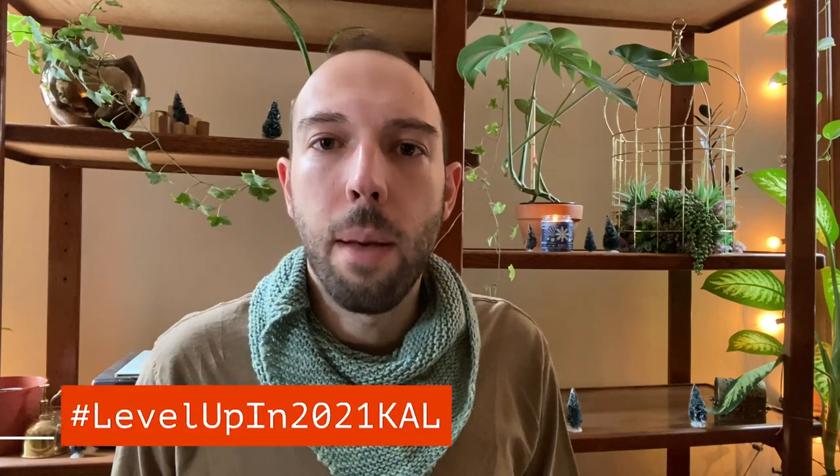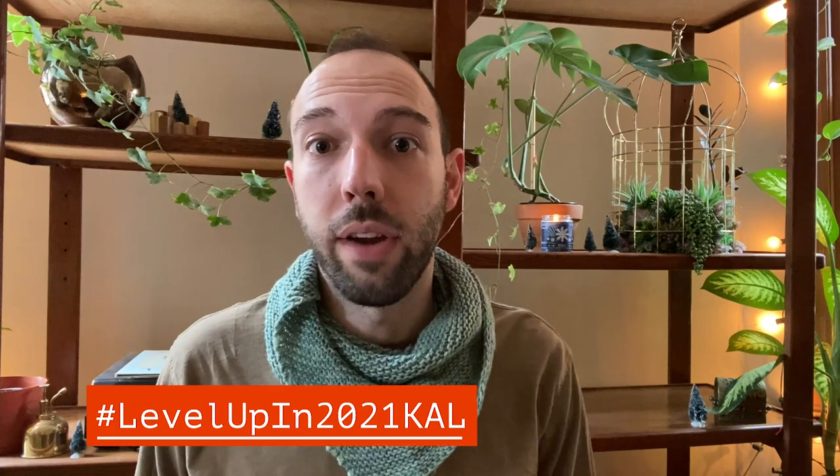I just finished this morning a hat. It was part of the Level Up in 2021 cowl with Caleb from Drowning in Yarn. It's a really cool knit-along that uses a hat as the means to learn something new - maybe color work, maybe brioche. It's choose your own adventure: you choose the pattern, you choose what you want to learn, and at the end you get a new skill and a finished object.